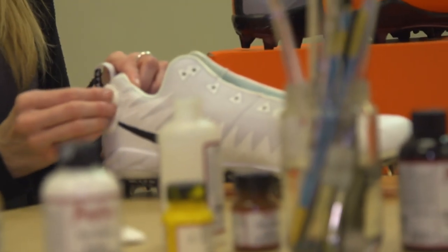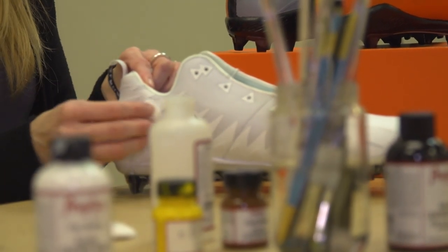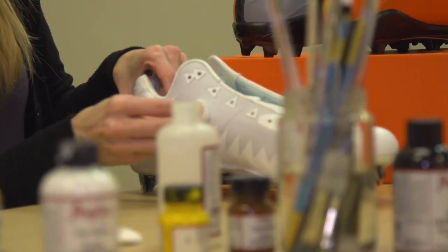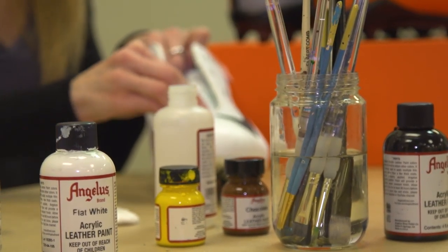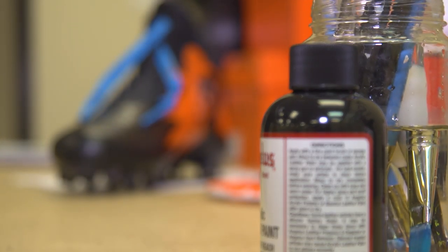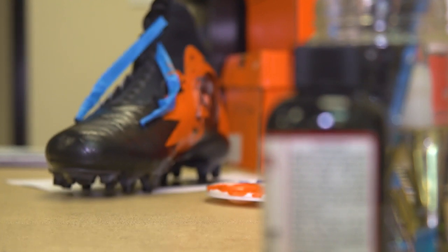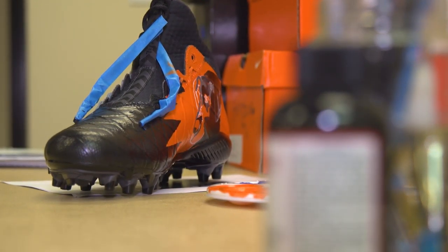The most important part of the prep is getting that first layer of sealant off the shoe, because that's really what makes the paint adhere to the surface. And then once it's all done I have a finishing layer — a sealant — that goes on top. Everything I use is made for painting on shoes so it stands up pretty well.